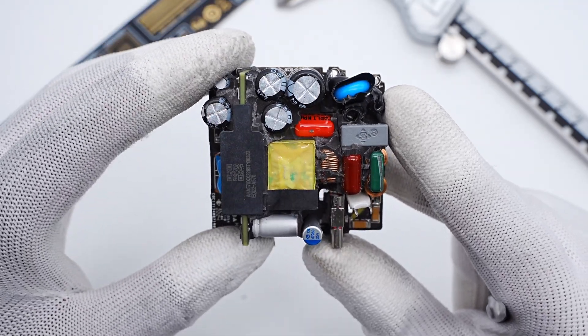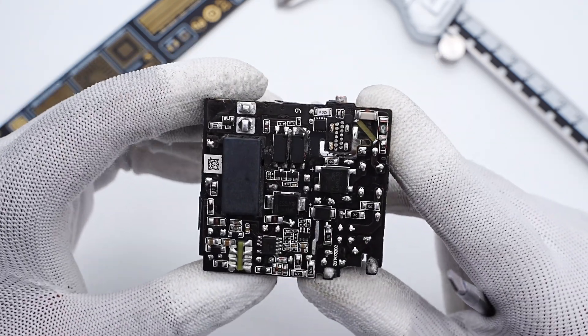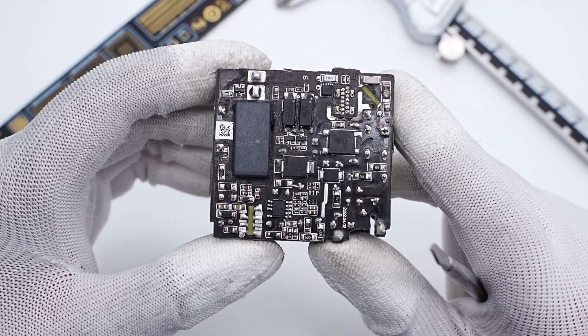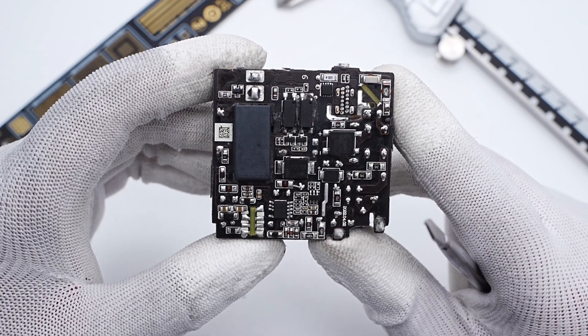The PFC inductor is in the center and the output end is at the bottom. Flipping to the back, we can see all SMD components. GGLAB found it consists of PFC boost circuits and a QR flyback topology. The output voltage is regulated by the optocoupler and controlled by the protocol chip.